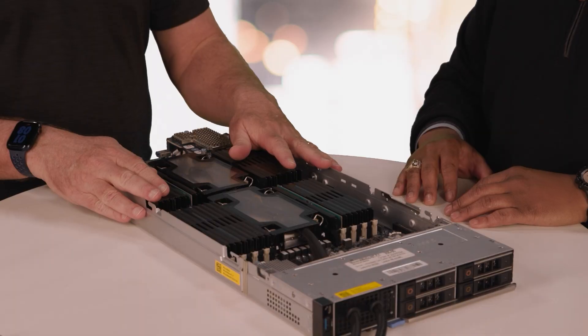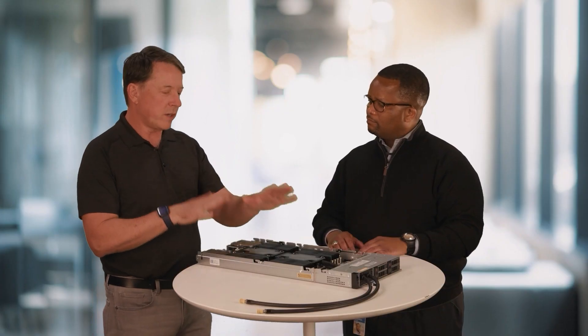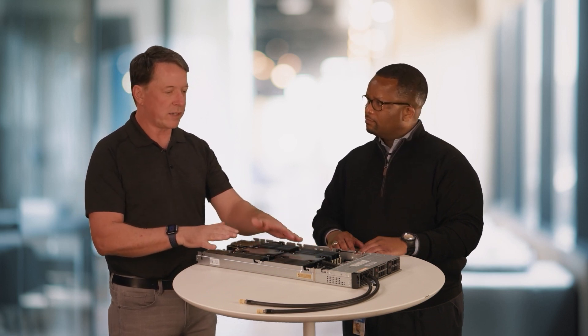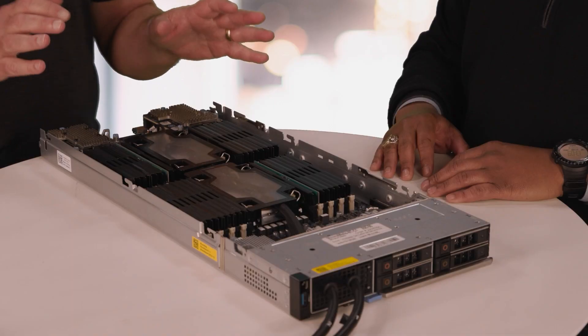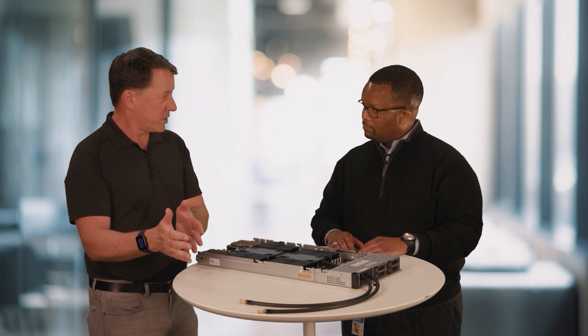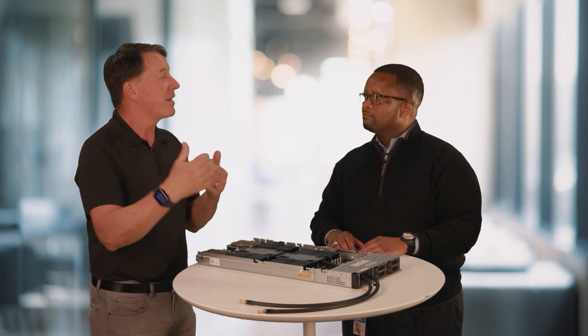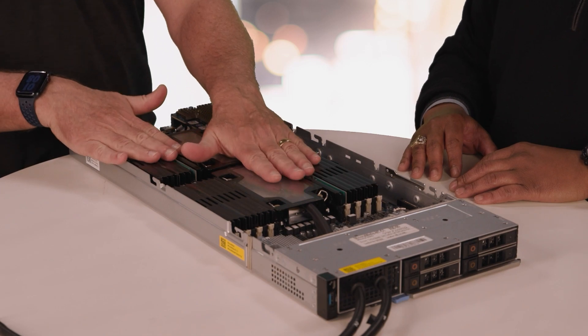Is it challenging for customers to deploy this in their environments? Well, direct liquid cooling is new for most customers. But at Dell, we're not only providing the server product and the supporting CDU and rack manifold products, but we've got services to help integrate the overall solution, deploy it at a customer site, and then offer warranty and maintenance support for the life of the product. So we're going to make it as easy as possible for customers to take advantage of this high-performance solution.